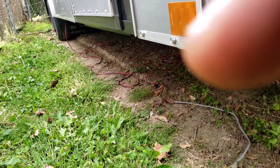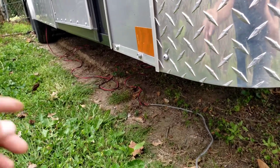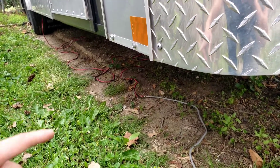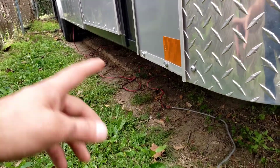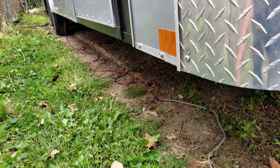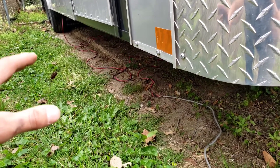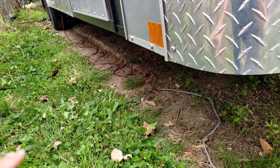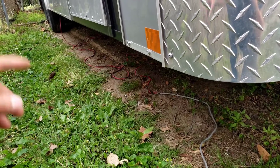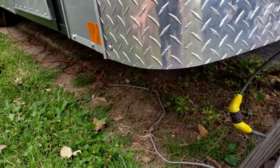With the short direct connection, I'll get about 10 times the juice compared to using the extension. Since I'm parking at home for a week it just needs an amp or so to keep the batteries topped off. But when I'm boondocking on a nice day, I'll plug the solar panels in directly and get about 10 or 12 amps, which will keep up with my fan, lights, and water pump. You have to keep your solar panels close to your batteries and use as thick a gauge wire as you can.